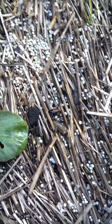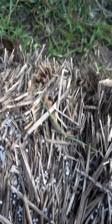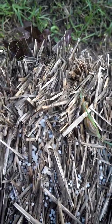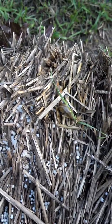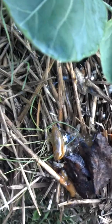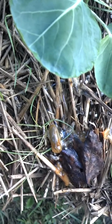We have slug bait set out around the garden, but it really doesn't get rid of all the slugs, especially when you have a wet year like this. When you're battling slugs, you have to be persistent. Here's the first one that we sprayed with ammonia.